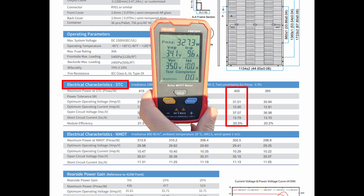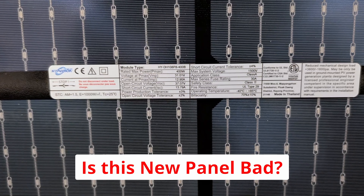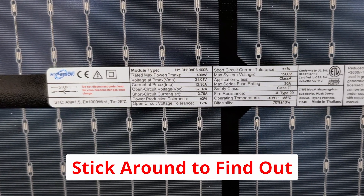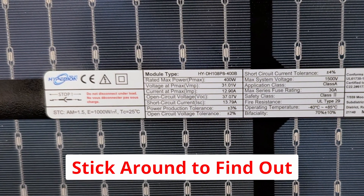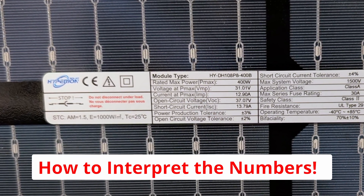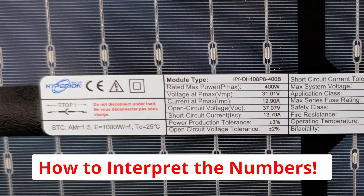Now if you're just looking at the back of the panel, almost all panels will only show a sticker with STC numbers and not the NMOT chart. But before you get worried that the panel has a problem, let's talk about the differences between these two rating systems and look at the charts.